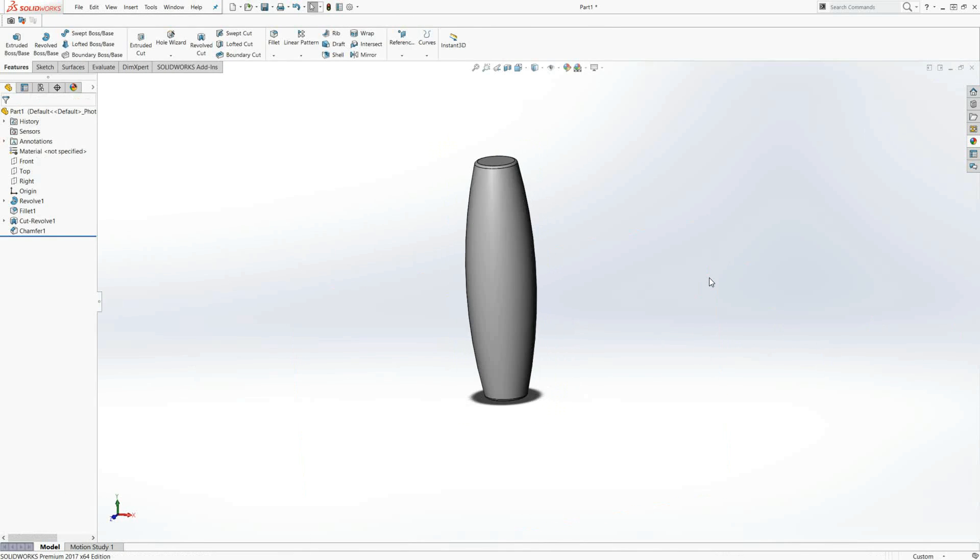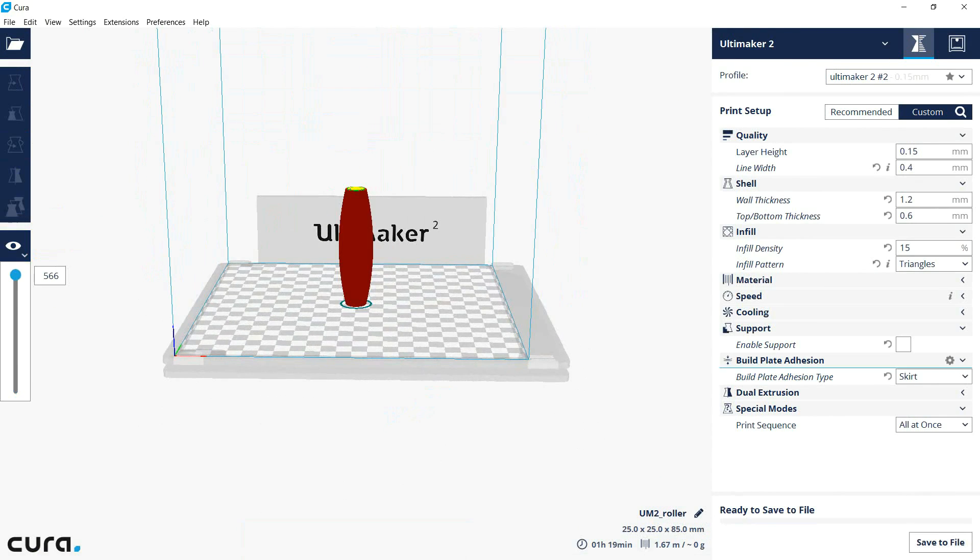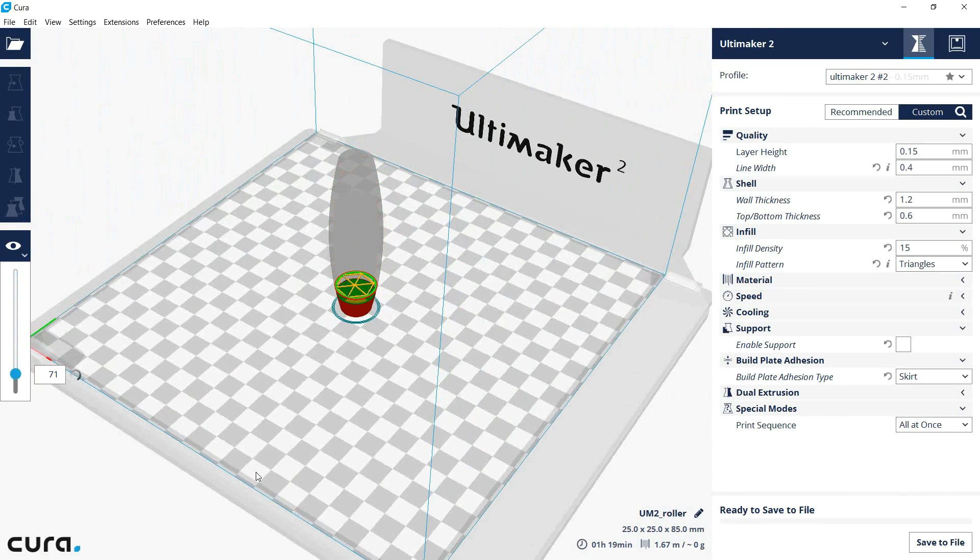You can see the little cavity there inside. Here we are in Kira - I just rotated it up, checked it out, switched it to 100%, and had a look at the layers. You can see the little cavity there in the middle that will print with nothing in it.